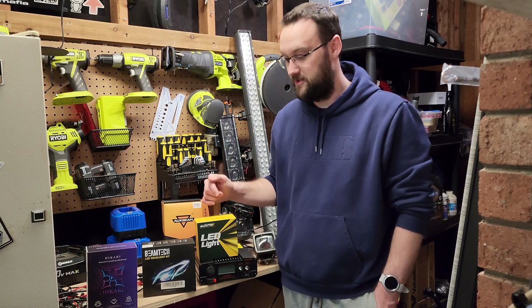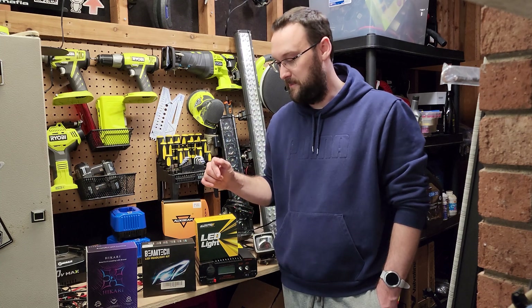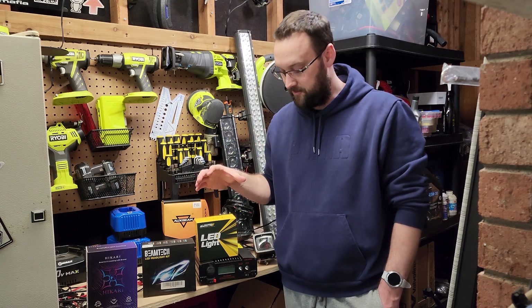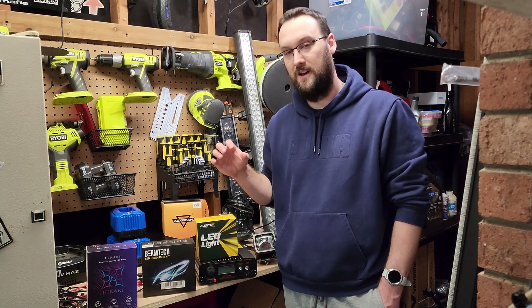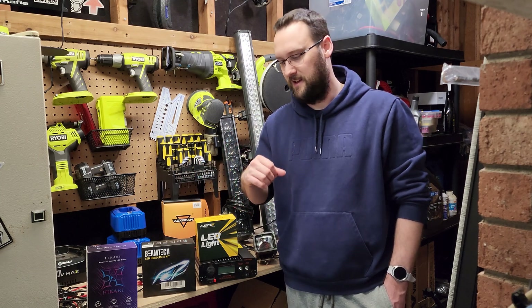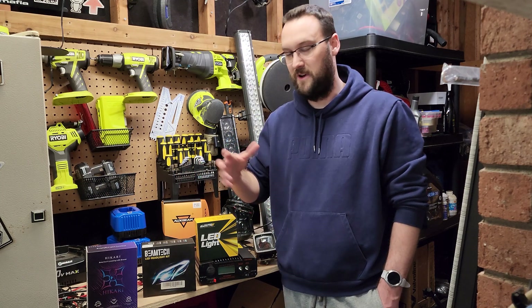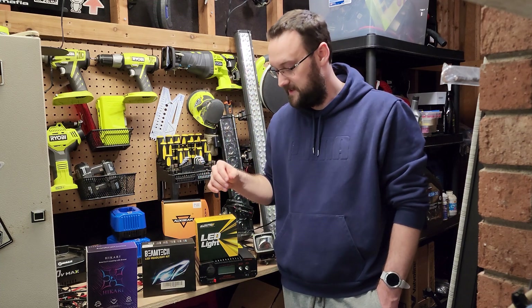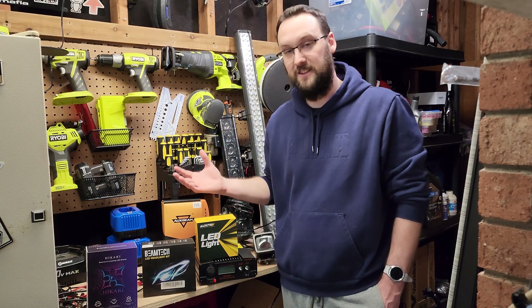As the title says, I will be measuring Amazon's most popular LED headlights and auxiliary lights, measuring them for their actual wattage or amperage and comparing it to the listing. A lot of the listings claim some outrageous numbers — you know, 100 watts per bulb or whatever — so I'm here to basically fact-check them.